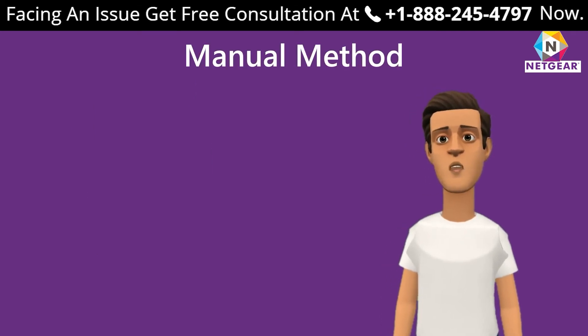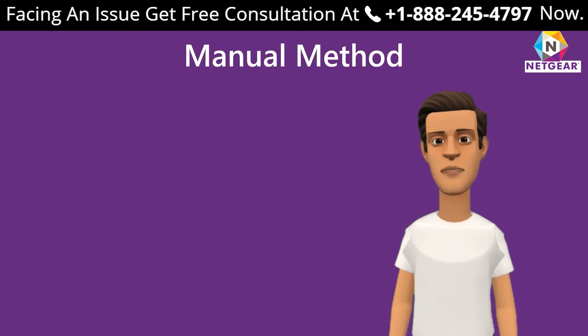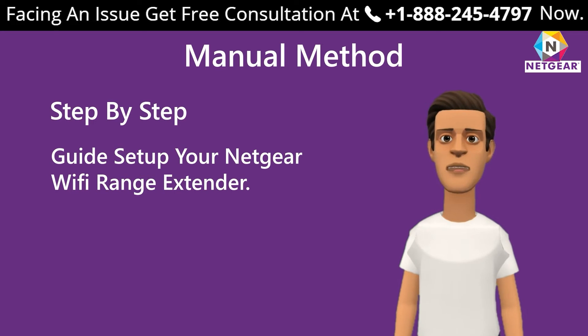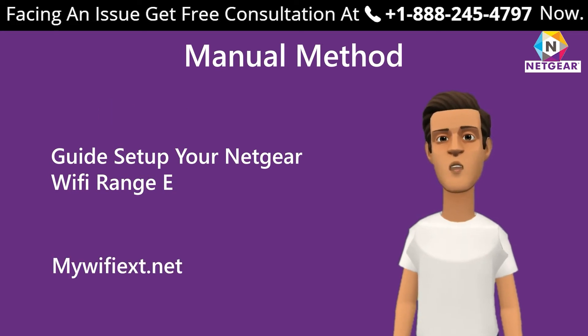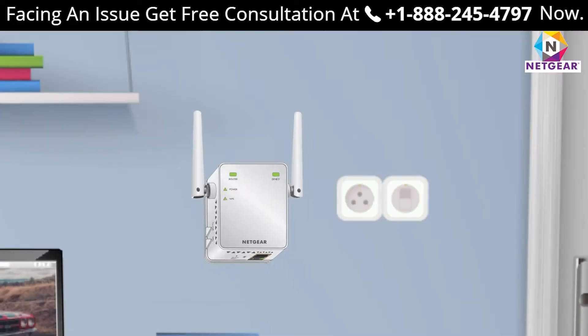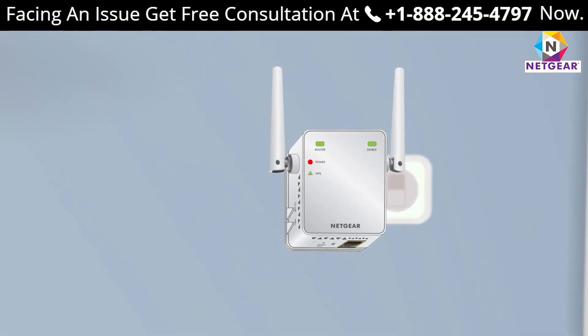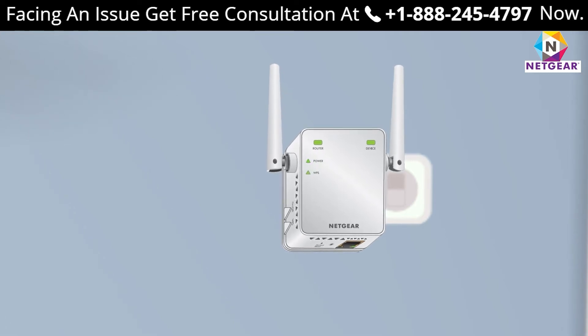Let's begin with the manual method using mywifiextension.net on your Windows device. Here is the step-by-step guide. Step one: turn on your extender by plugging it in and wait until the extender is fully booted up — wait for the power LED light to stop blinking.